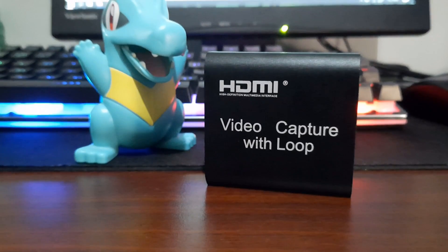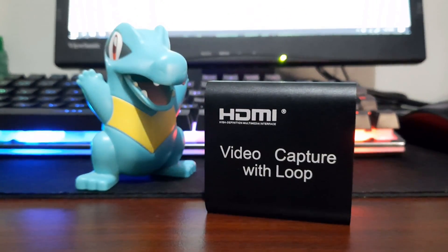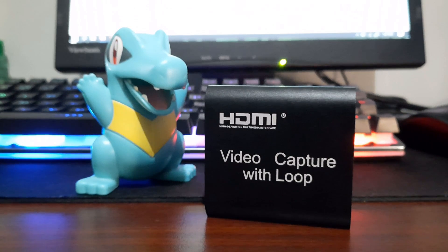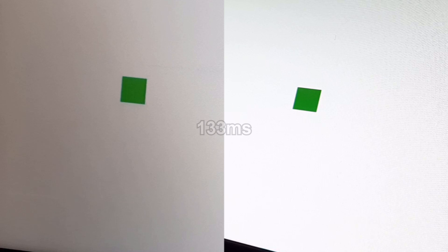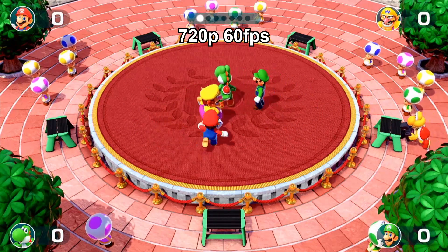Now let's do some tests. First, I'll estimate the latency of the capture card, then show you some sample recording at 1080p and 720p. For the latency test, I'll use the laptop to record my desktop computer screen. What you see on my computer screen is just a slideshow. After counting the number of frames between the appearance of the square, I found that the latency is 133 milliseconds. Now, here are some sample recordings.